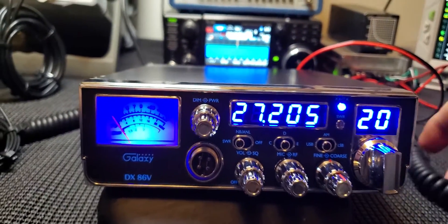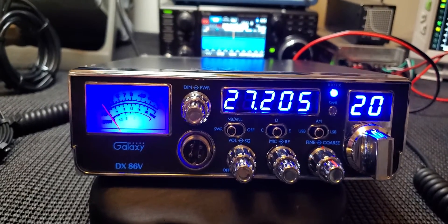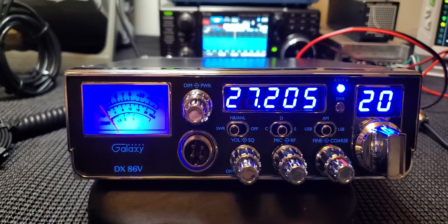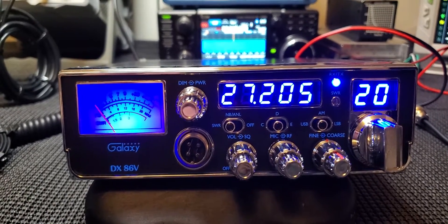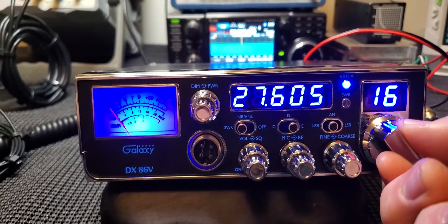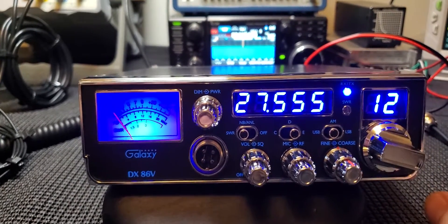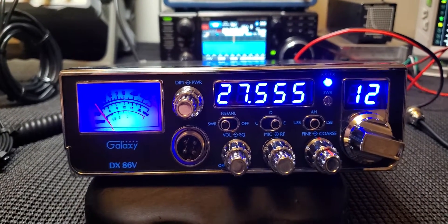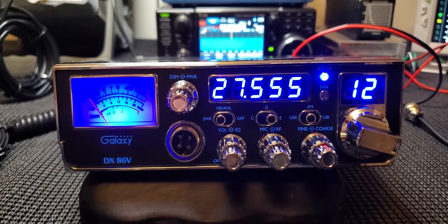I'm not sure it would attract guys that just want a normal 40-channel CB — they probably wouldn't want to step up to something like this. But someone that likes to freeband a little bit, go up into the uppers and stuff, I think this is a good radio for them.